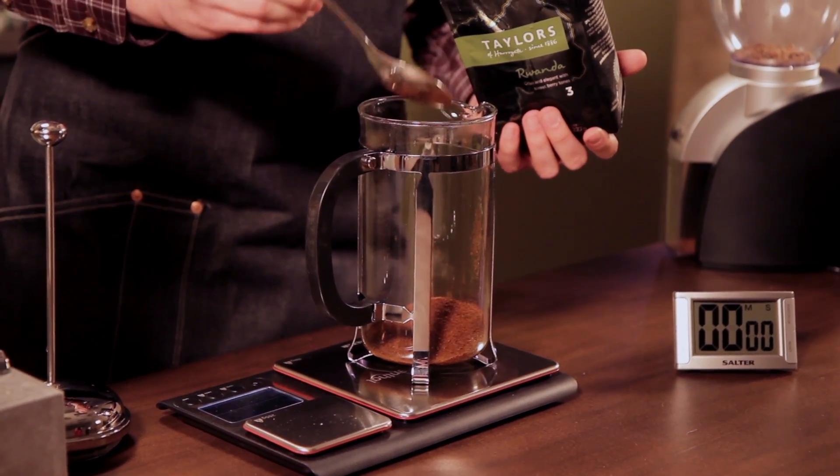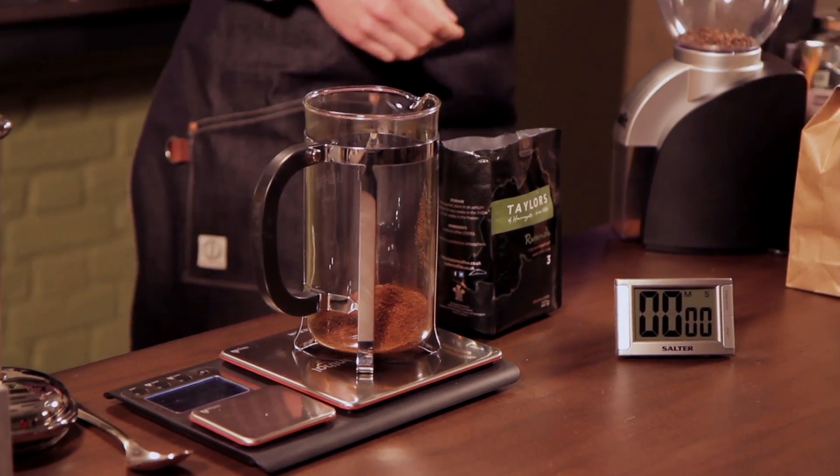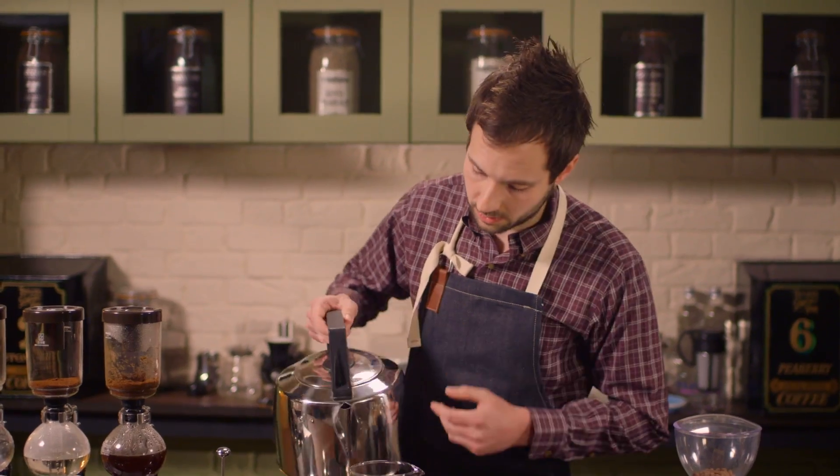There's 45 grams there. However, if you do want to use a spoon, what you can actually do is weigh out how much your spoon is going to hold. I know this one's 10 grams, so I'd need four and a half of those into the cafetière — it's another easy way of doing it. Then get the water — this is 750ml of water we're going to put in.